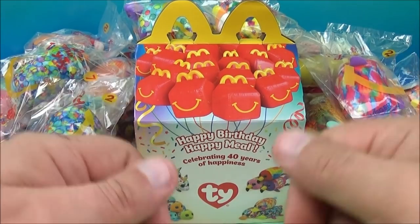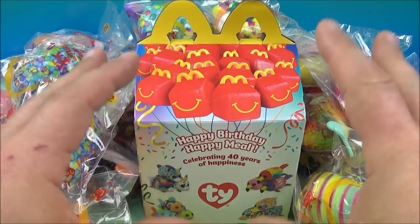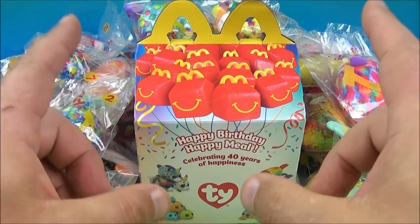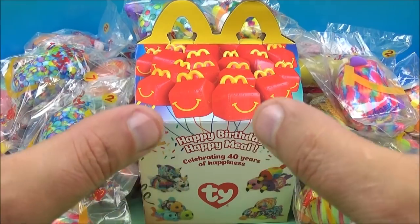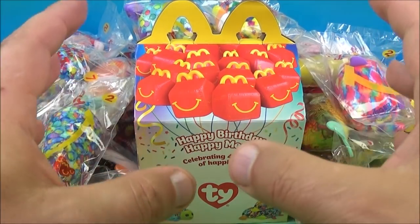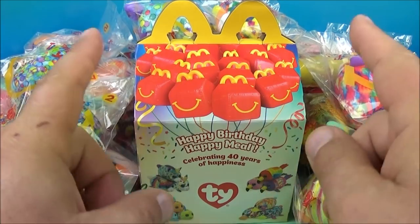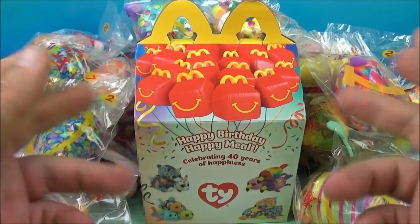What's going on everyone? Fast Food Toy Reviews here. Today we have Ty Beanie Baby celebrating 40 years of happiness. Happy birthday, Happy Meal. Now there are 36 different Ty Teenie Ties in here. There are three of each version, so there's 12 in the set with three versions of each one. Let's get them opened up and take a closer look.